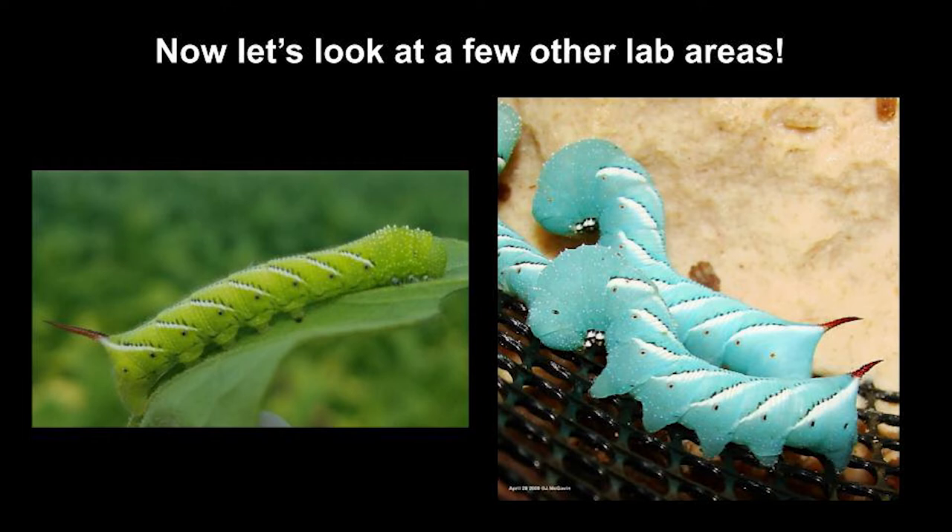That concludes our tour of the main lab area, but next I'm going to show you a few other areas as well. When we have hornworm caterpillars in our lab we of course need to feed them. Out in nature they eat leaves off of tobacco and tomato plants, but it's actually really difficult for us to grow enough plants to feed that many caterpillars. So we feed our hornworms an artificial diet, and I'm going to show you the room where we make that diet, which is down in the basement of our building.